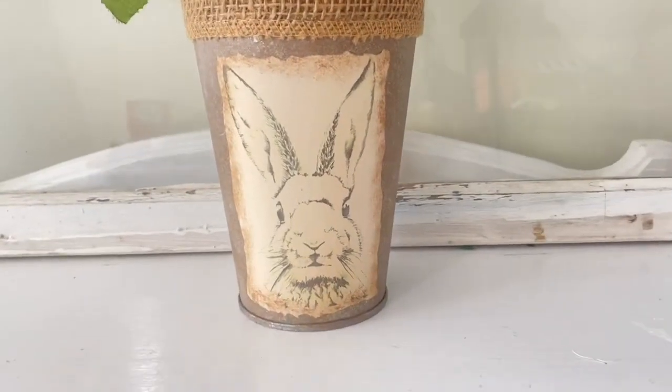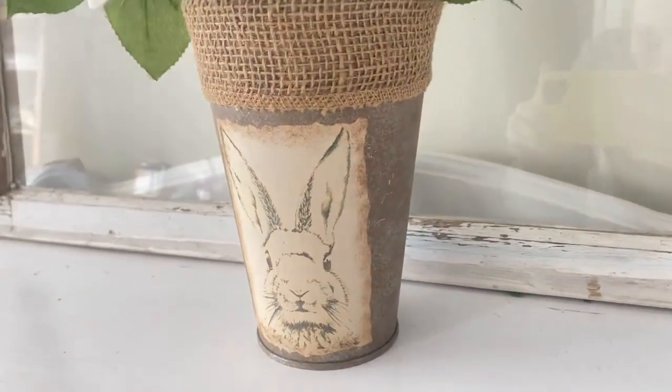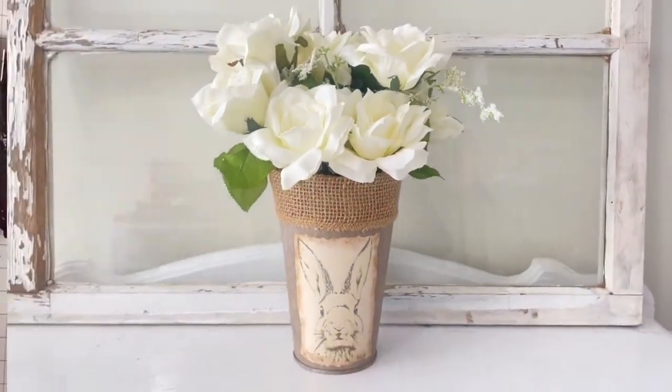I take some white roses from Walmart, put those in there, and look at how beautiful this spring planter is! This in my eyes is high end — I love it. The roses just top it off for me. Let me know what you think down in the comments and check out my channel, Unicorn Dust Designs. Thank you!